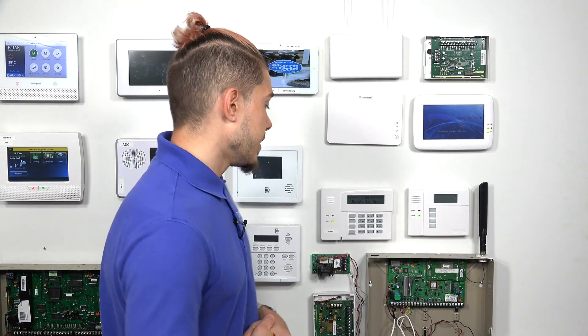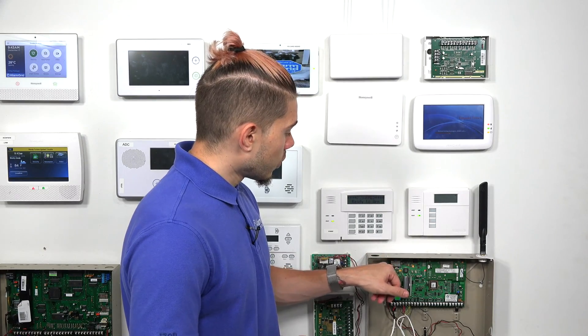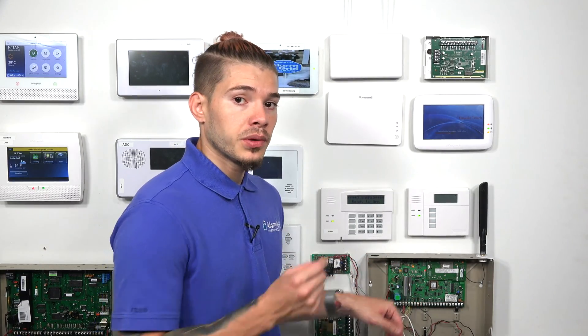This process applies whether you're using the VISTA-21IP with internet only via the internal communication devices, or if you've set the jumper to the off position to use an external communicator such as the LTE-IA, LTE-IV, or 7847i. It's still the same process — you still have to go into star 29 for the communication programming; the jumper would just be on a different set of pins.